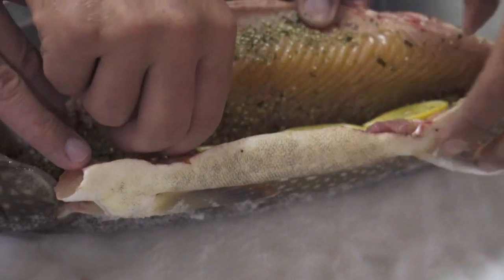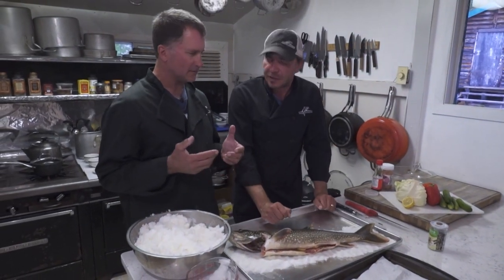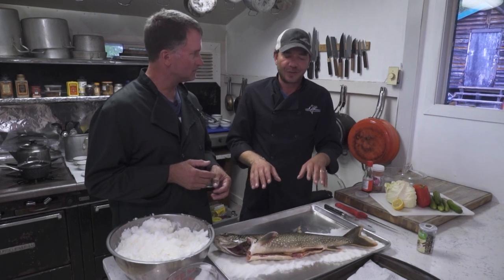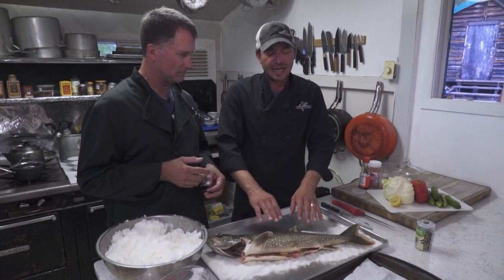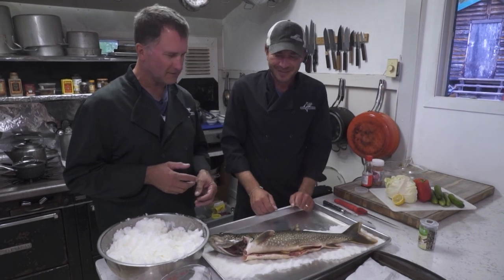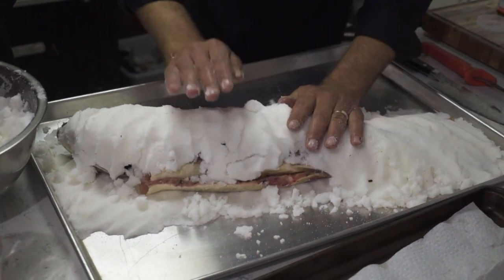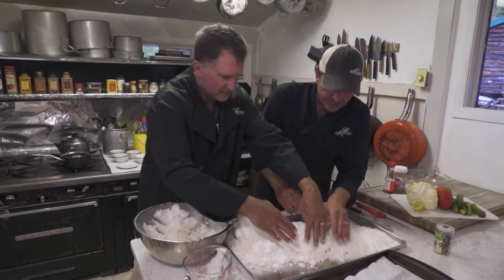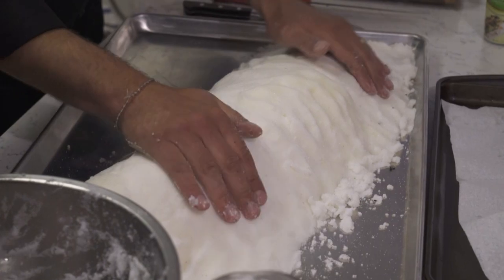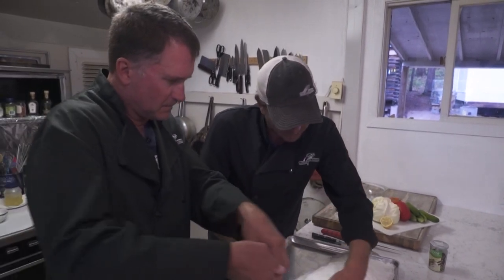Then we're going to add some lemon slices and close it up. With a normal fry or a normal bake, you put it in the oven and you're always guessing — is it cooked? Is the tail going to be cooked more than the thicker parts? One side is always going to be overcooked, one could be underdone. This salt bake will do it throughout in one consistent bake. We take the rest of the salt and pile it on to make a dome, adding a little bit extra on the belly because that's where the steam is going to come out.